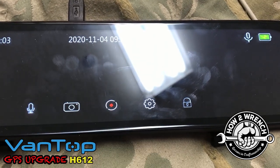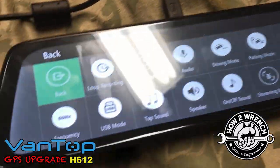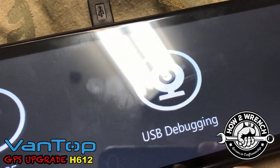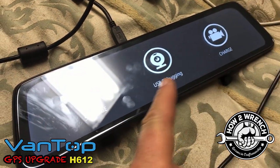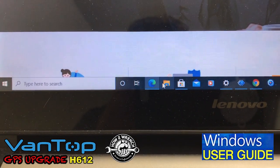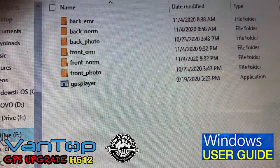Now we'll use the touchscreen and go to settings. You can access anything in here — set your license plate, set up any parameters. But what we're going to do is go to USB. Once the computer recognizes it, there are a couple of different options: you can use it as a dashcam feature, discharge your camera, or — what we want — go to storage. Once we do that, we can access it on our computer files. Go ahead and click on that, and you'll see the little GPS player file that pops up.